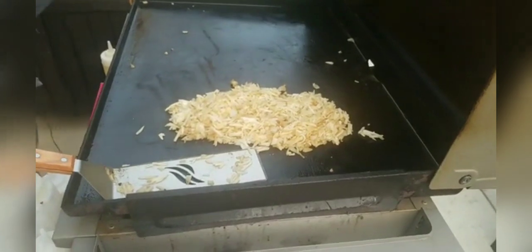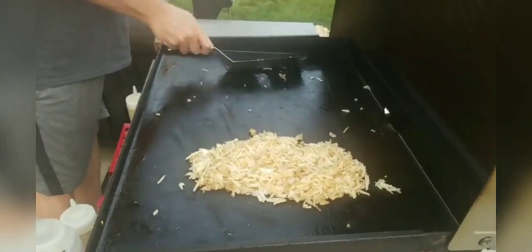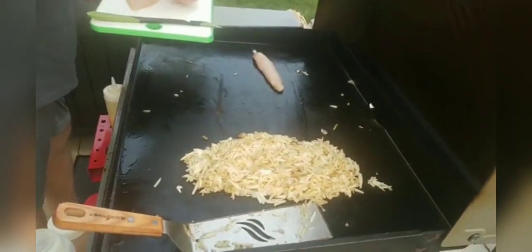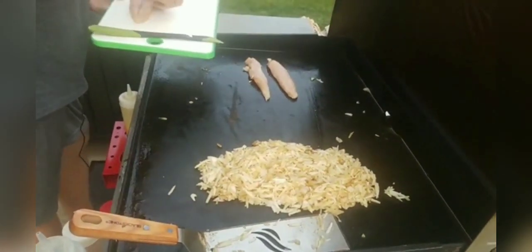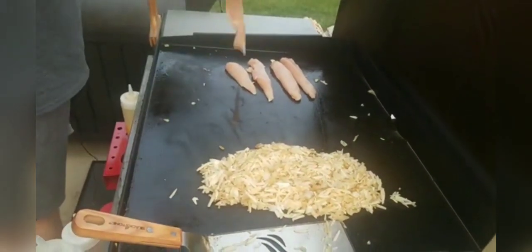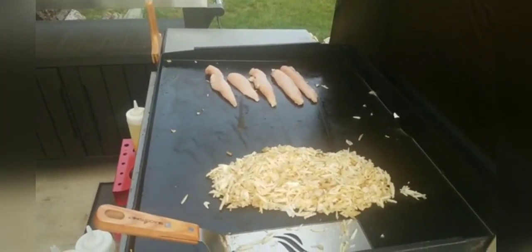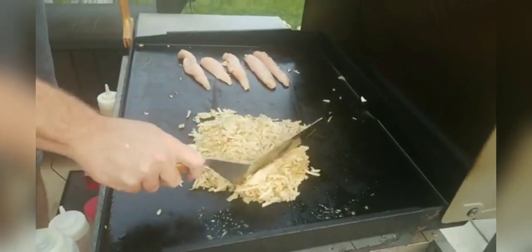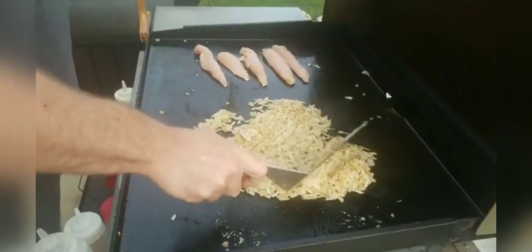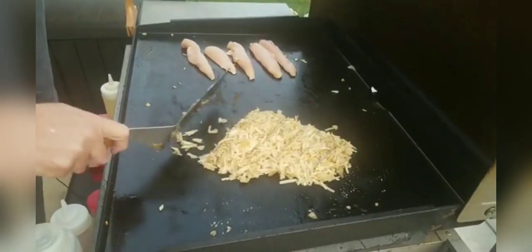Over here on this side, we're actually going to take a little bit of oil. We're going to cook some chicken tonight, so we're going to do that over here. I just took a couple of chicken breasts and cut them into tenders. If you've ever had hash brown casserole at Cracker Barrel, it's not super crisp.